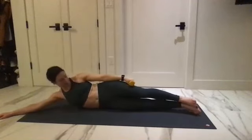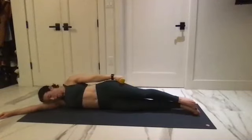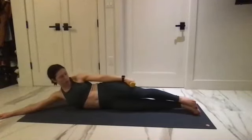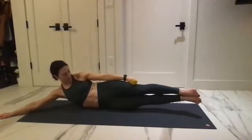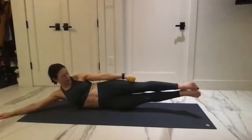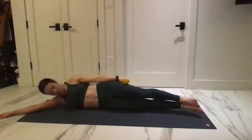For four, and three, two, one — hold it up. Little pulses: maybe you can lift the legs. For five, four, pulse them together, three, two, and one — take it down.